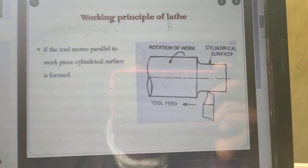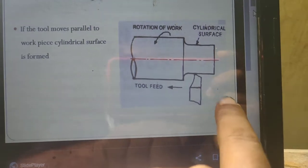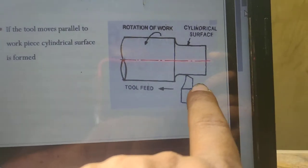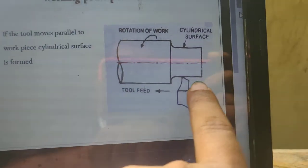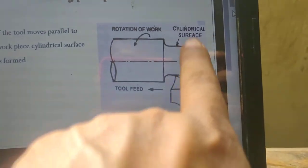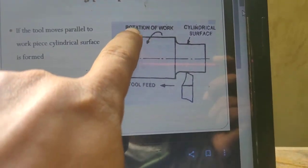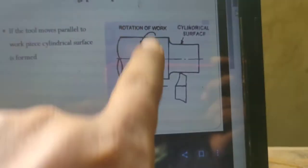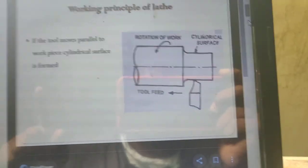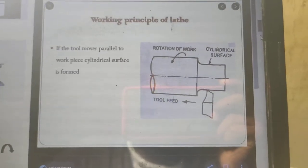If the tool moves parallel to the workpiece, a cylindrical surface is formed. When the rotation of the workpiece is happening and the tool moves in the parallel direction, the cylindrical surface will automatically be produced. This is one of the working principles of the lathe.